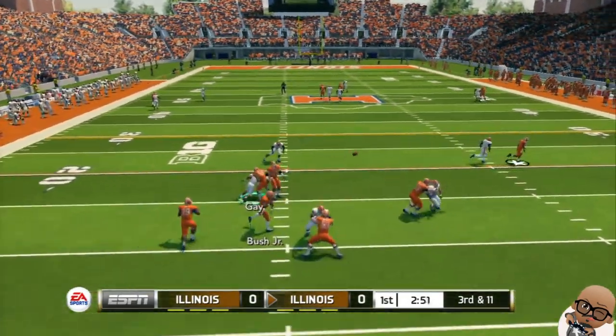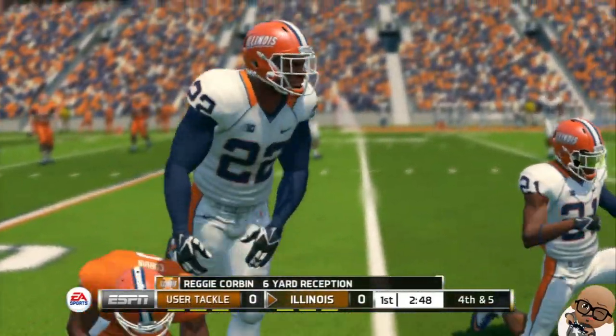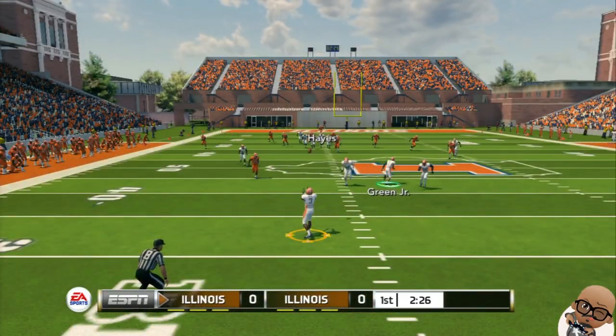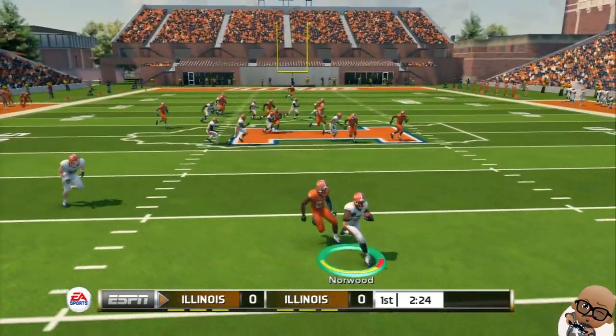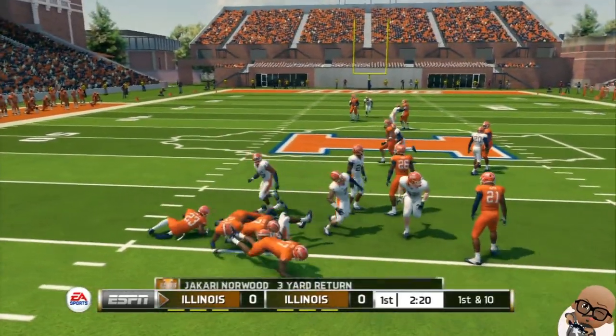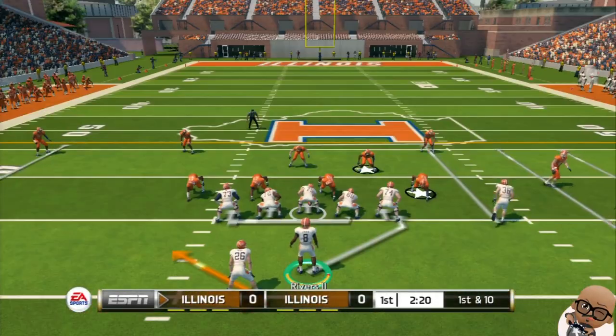Dropped back to pass — that was an excellent open field tackle. That was nothing but green grass if he didn't make that tackle. Fourth and five here, let's see what Mr. Norwood can do. Oh, you're going backwards, man. We got something — I think that kid is going to be very dangerous.